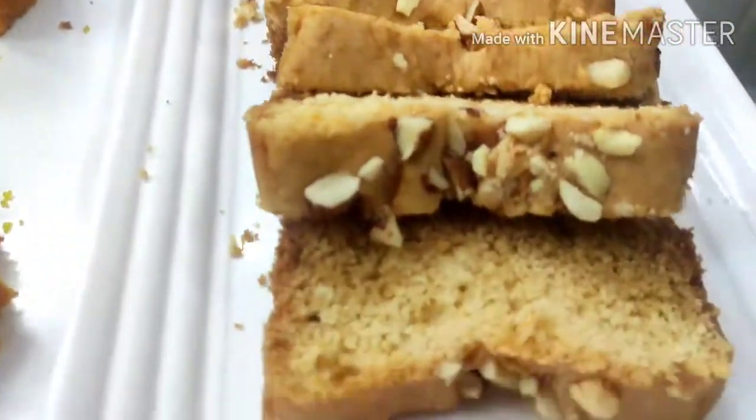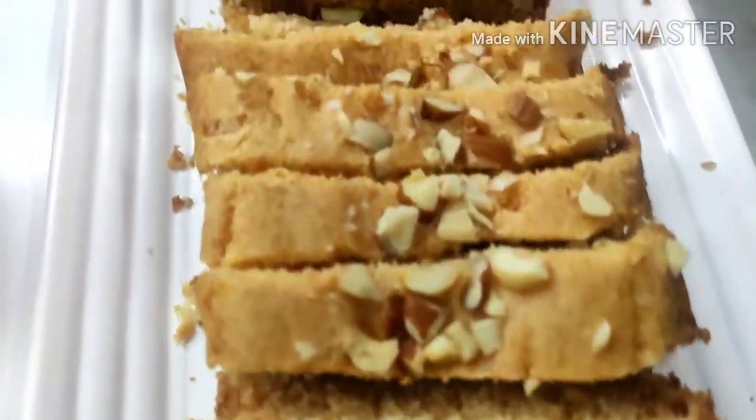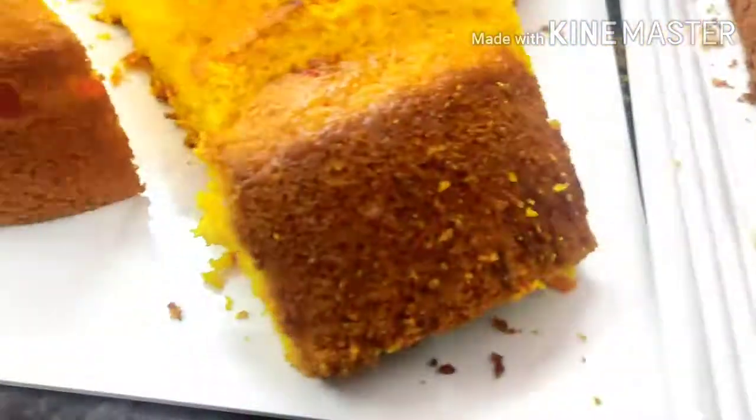This is the milkmaid cake, made of milkmaid. This is a slice cake.